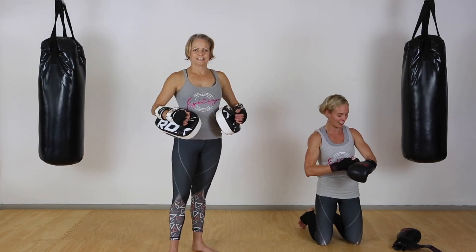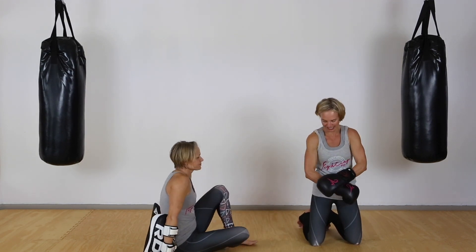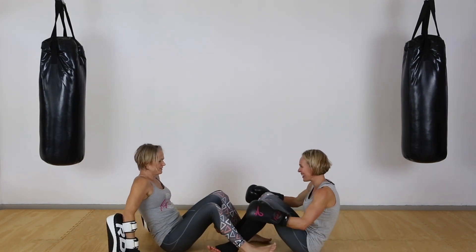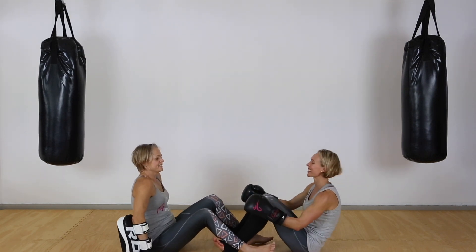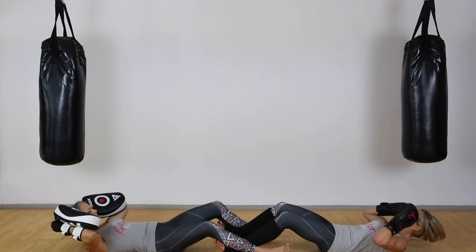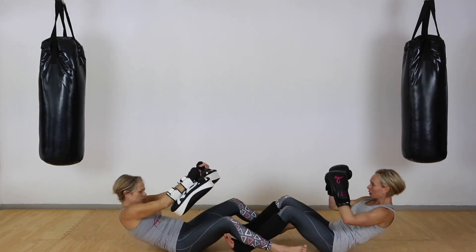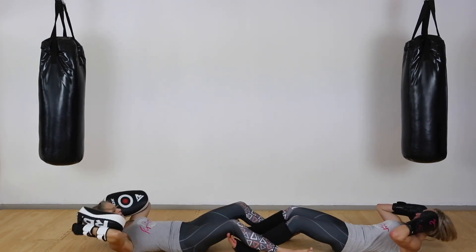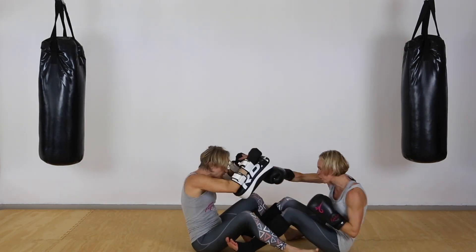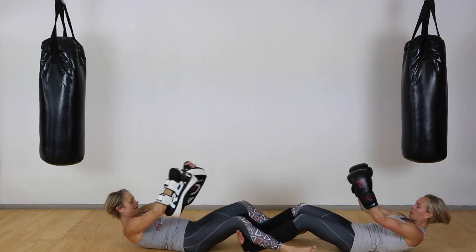You guys are doing well. Now we're going back to those sit-ups and punches — hook in, ready, let's go! Keep moving, good. Almost there — keep the punches snappy!